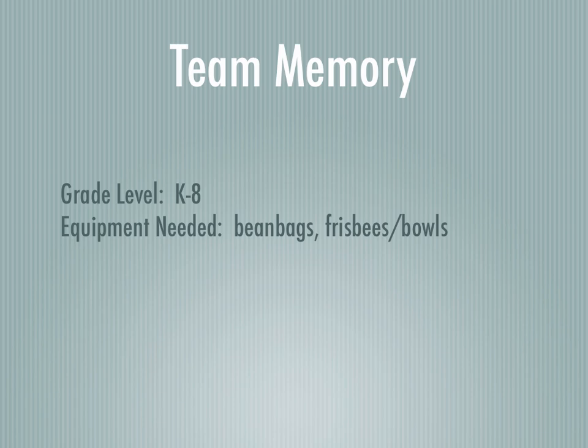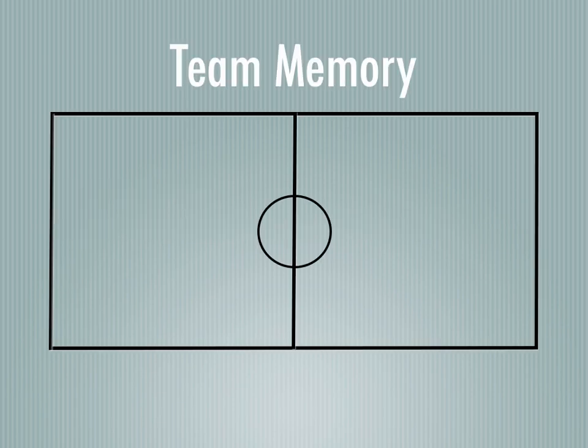Here's a game called Team Memory. It's a strategy game that will work throughout all the grades, K-8. You're going to need some bean bags of different colors, frisbees, and plastic bowls.